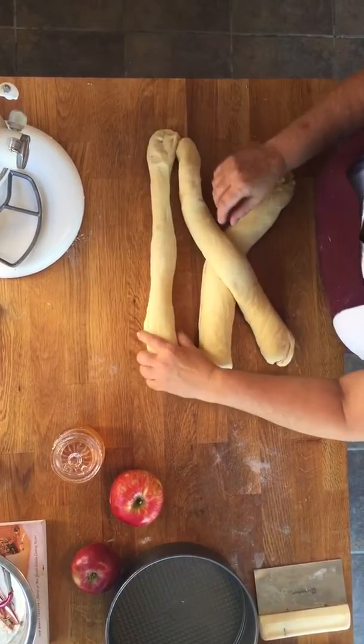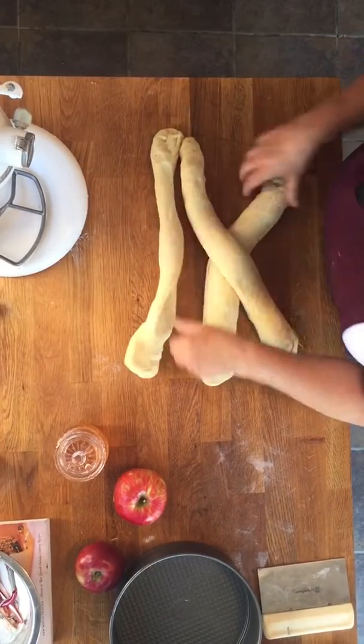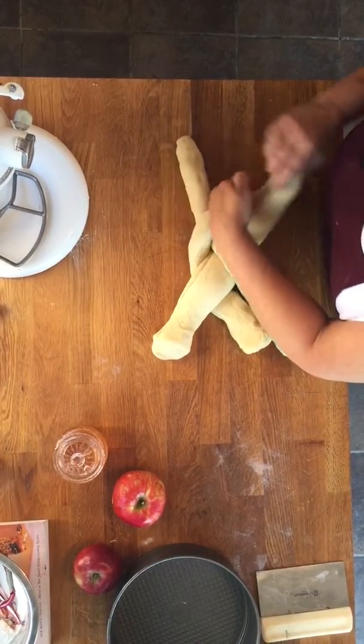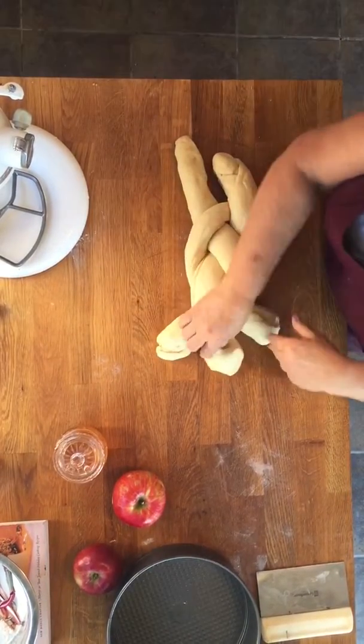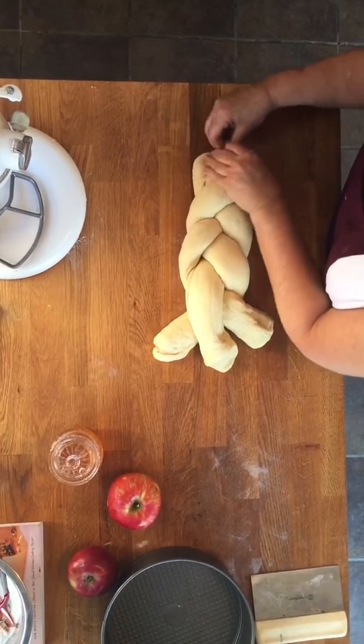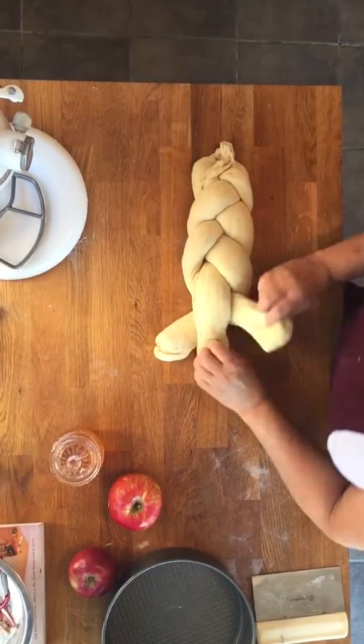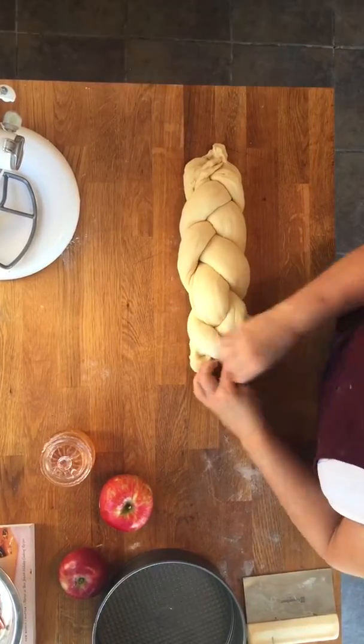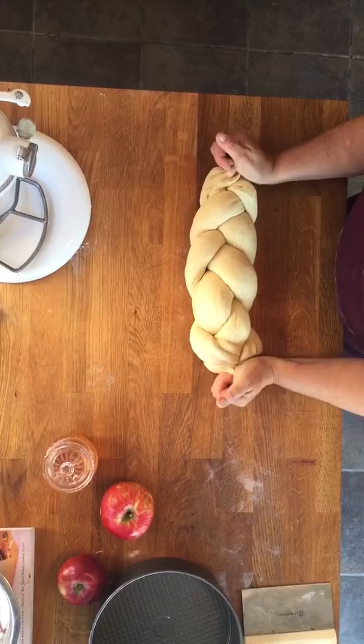So even if you're not terribly skilled, as I am not, it's basically you make a normal braid — and it works so much better off camera — but in any case you just make a normal braid, a three-braid challah, you pinch the ends. Okay, this is a very familiar looking challah.